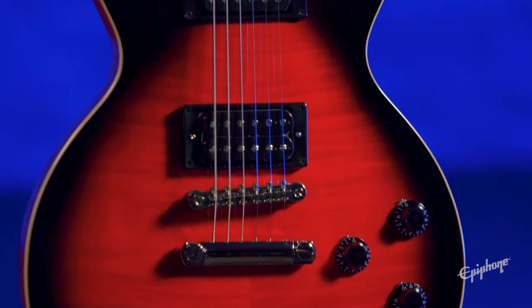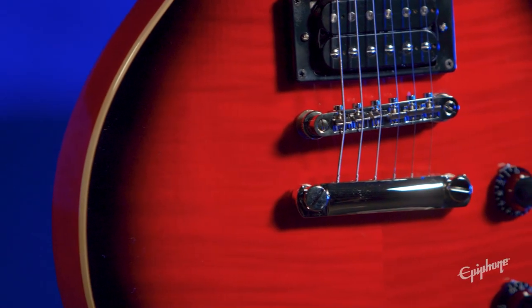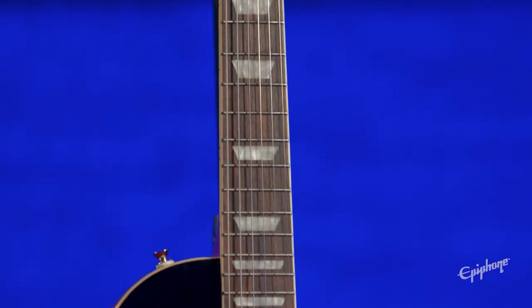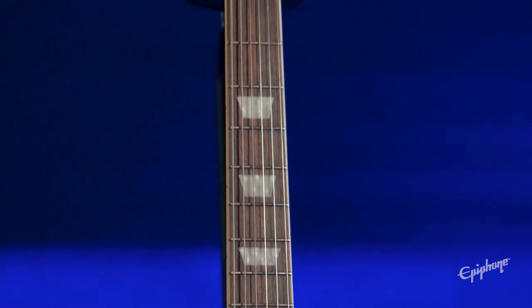Let's check out some specs and features. This guitar features a mahogany body with binding and a hard maple cap featuring a AAA flame maple veneer, so you get a beautiful top every time. Slash's custom C-shaped 22-fret mahogany neck with Indian laurel fingerboard assures fast playability and a comfortable feel at any position.